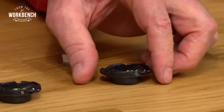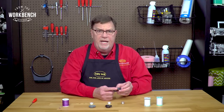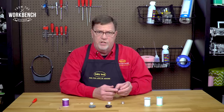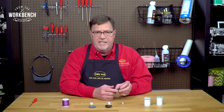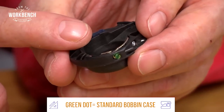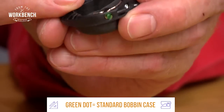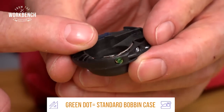The bobbin case that comes inside your machine after you open it up out of the box has a green paint on it. What that's going to do is help hold that screw so it doesn't change. It's also been set after we've adjusted the tension so that it accommodates all of your different sewing needs, whether it's straight stitch, zigzag, decorative stitching, free motion, or embroidery.